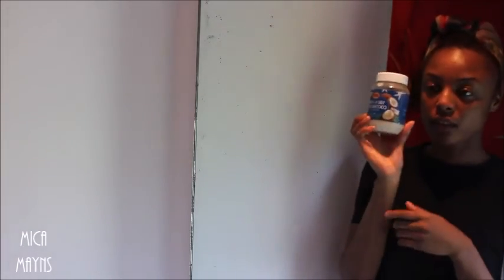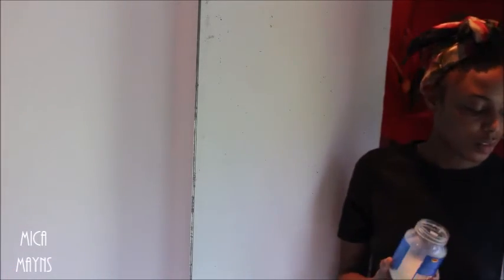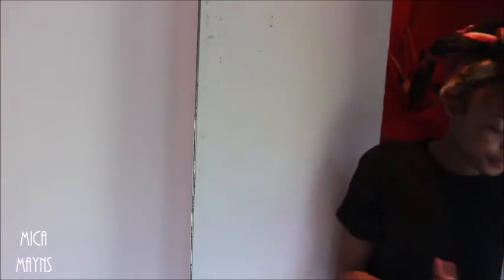If I don't use the Argan Oil, I'll use Coconut Oil instead. I don't put too much Coconut Oil on, just a little bit. See how little that is? Rub it together and put it on my face.